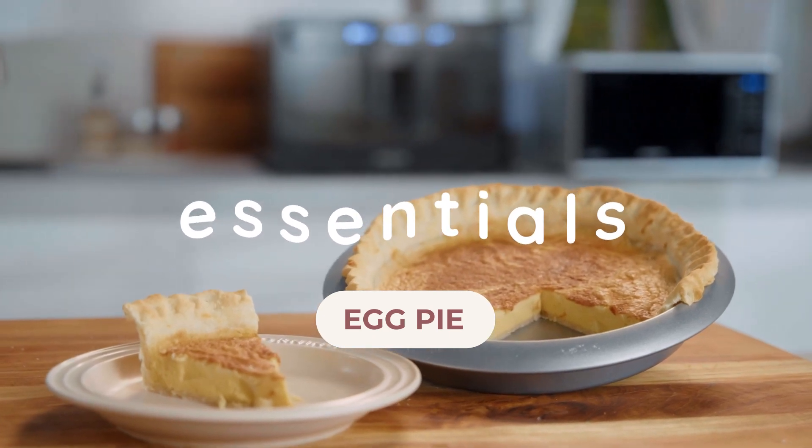So for this recipe, of course, we have two parts: the crust, which holds the filling, and the filling, which is held by the crust.